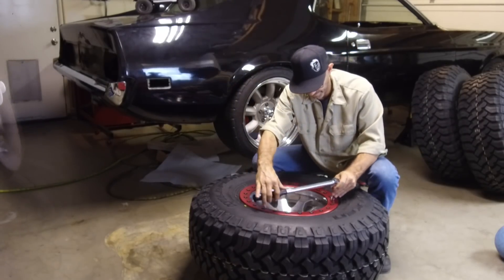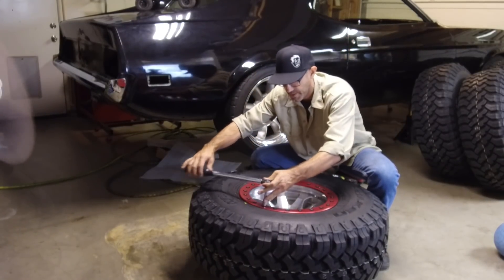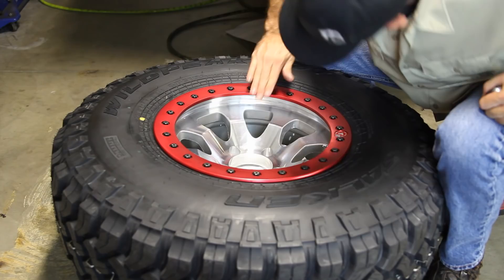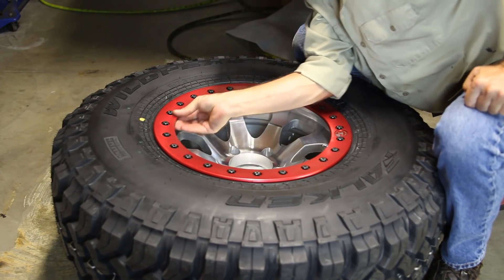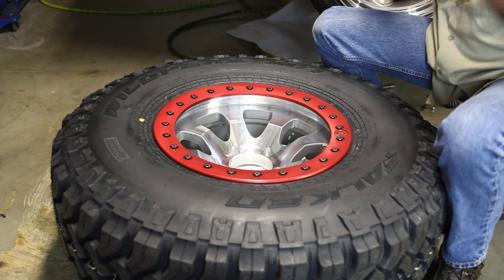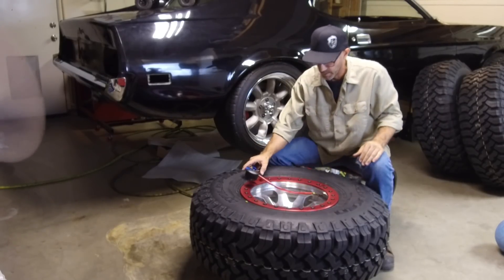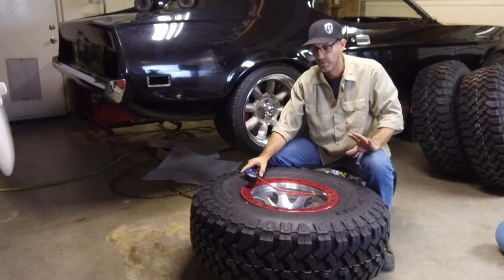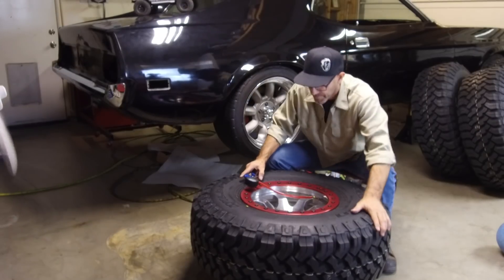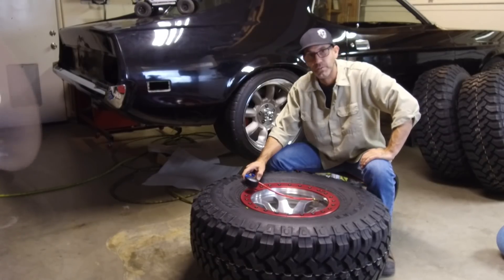That seemed to do it. We got everything down to 20. The trim ring is completely flush with the inside of the lip of the rim. We look really good. So let's go ahead and put some air in it. You should not need to go any higher than 40 PSI — it says so right on the side of the tire. I'll bet this thing will pop a bead much sooner than that. Let's put some air in it and see what we got.